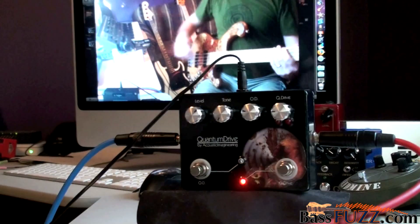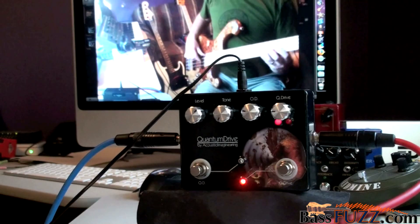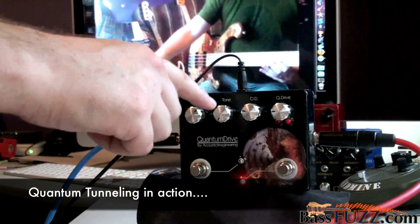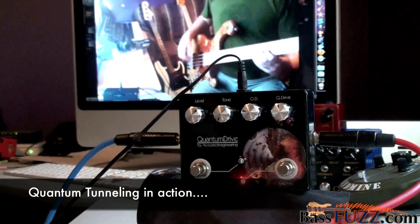Moving over to the quantum drive side. Tone all the way down. Let's get a little more Q drive.